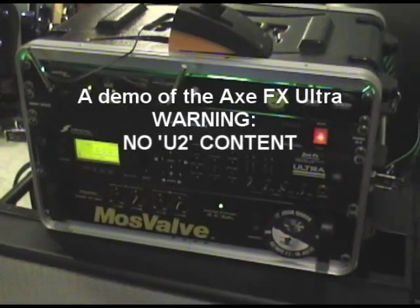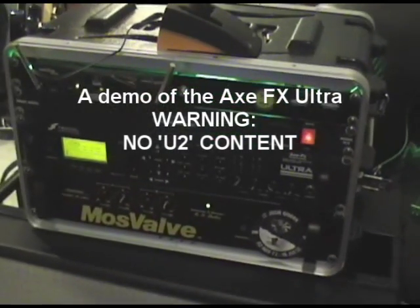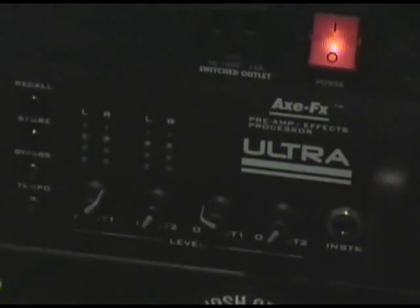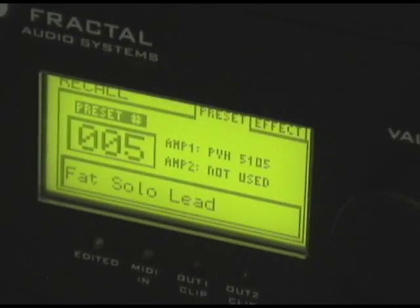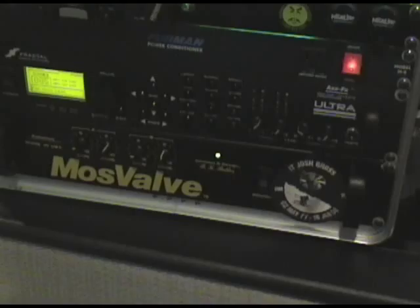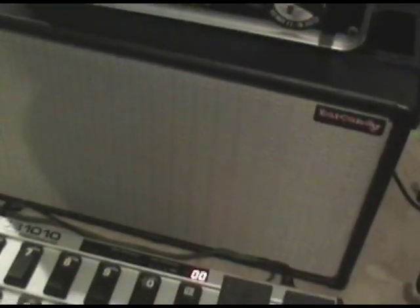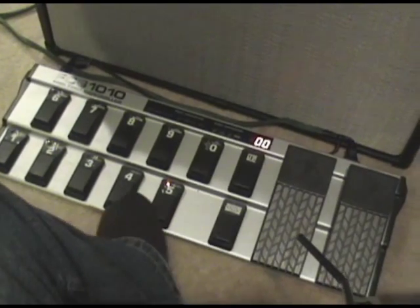Here's a video clip of my new XFX Ultra, playing through a Moscow MV962 power amp. Underneath that is an Ear Candy 2x12 ported cabinet with a foot controller.